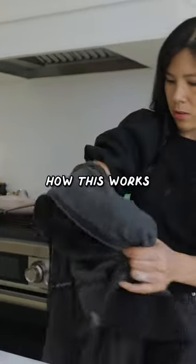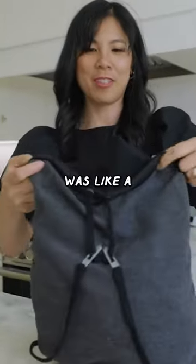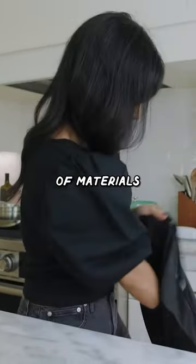But let's see how this works. I'm supposed to be able to flip the whole thing over like this. That was a very quick, swift move, but then you're kind of left with a bag with a bunch of material in here.